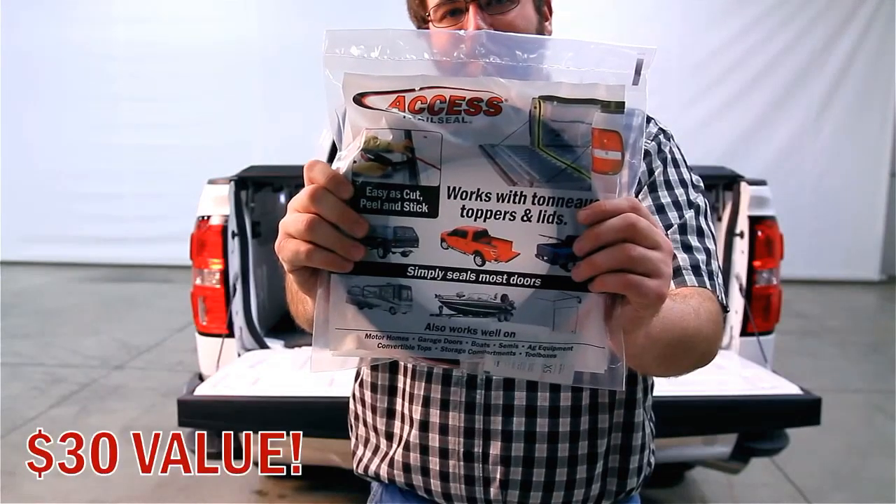The AXS Limit Roll Cover now comes with these accessories. The AXS Trail Seal tailgate gasket keeps the tailgate sealed from dust and rain.